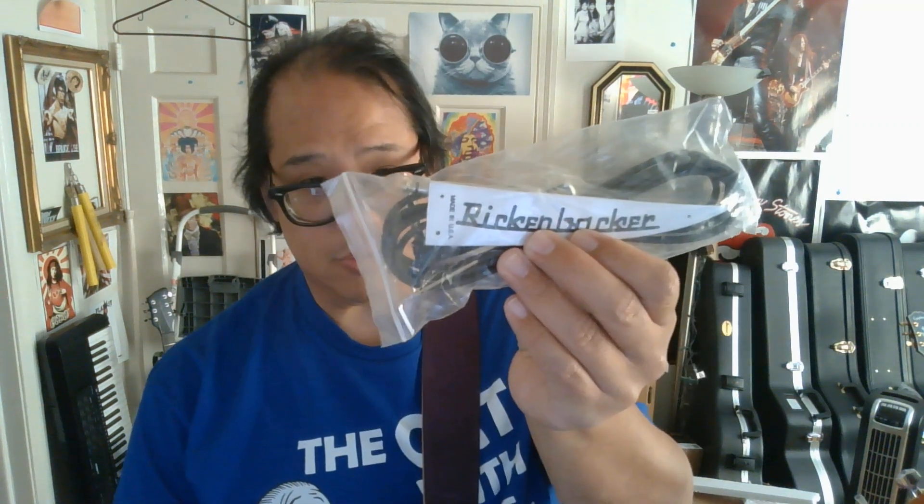They had the headstock — or truss rod cover — but it was backwards, like it goes to a left-handed Rickenbacker, but I'll keep it of course. I think it's pretty cool for what it is. I'll put new strings on it at some point, take off the pickup cover. The plastics look cool — I dig it. Rickenbacker, Chickenbacker, whatever — 381. Thank you.